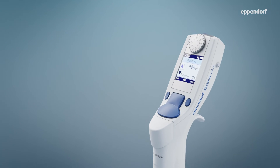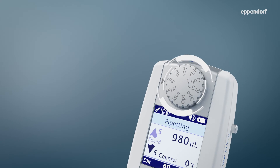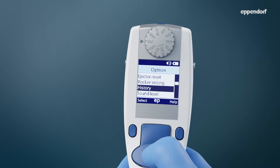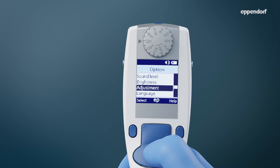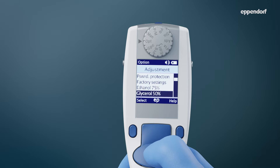To adapt your Explorer pipette to these situations, rotate the wheel to OPT for the options menu and use the rocker to scroll down to adjustment. Eppendorf Explorer pipettes come with both pre-programmed adjustments and allow for your own custom adjustments at 1, 2, or 3 points.